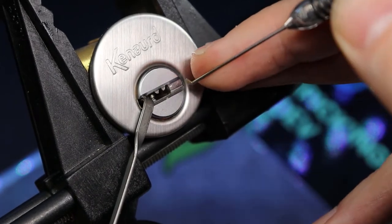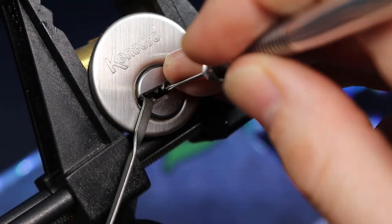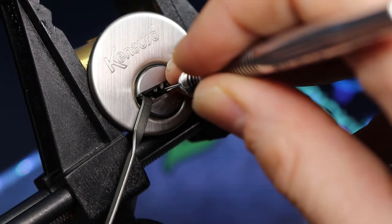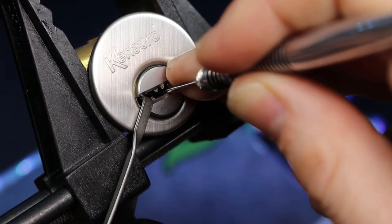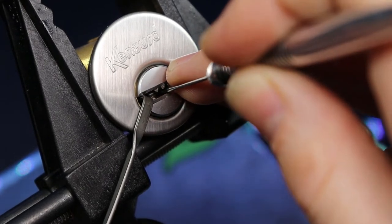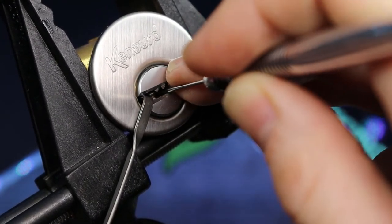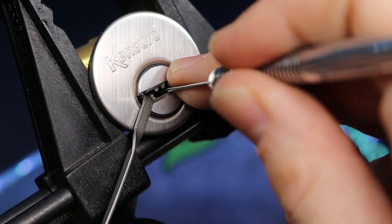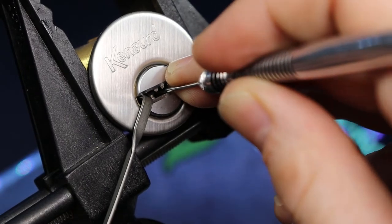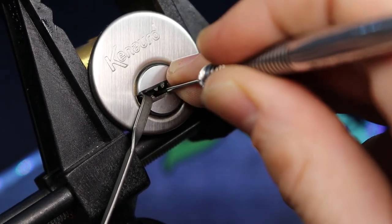Let me get a bigger pick here. Here we go. Four, five — five. Three. There we go. Almost there. Oh, there we go.